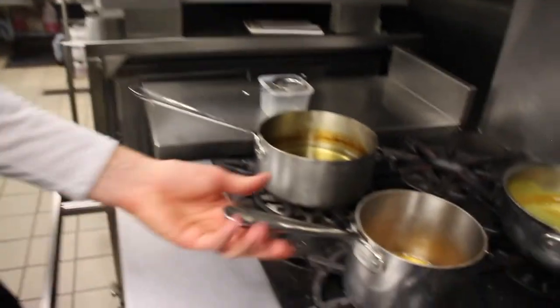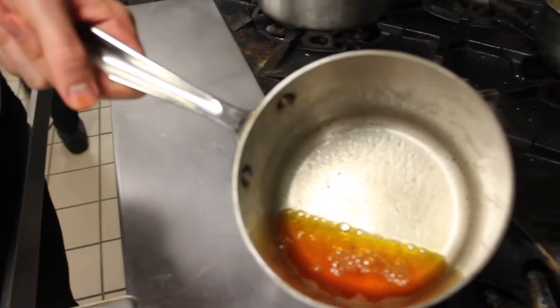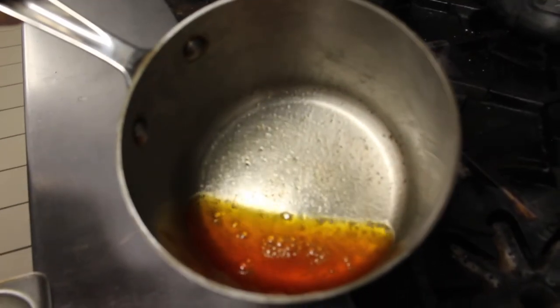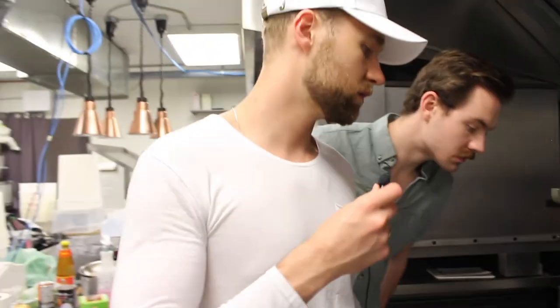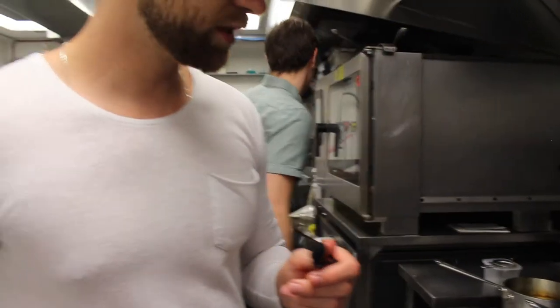Let's plate this up. Some caramelized lobster butter — we're going to gently heat the lobster up in this lobster butter. What we did is we took the shells and all the guts, slowly simmered it, clarified the butter, and caramelized the flavor of the lobster in it over the course of three or four hours.